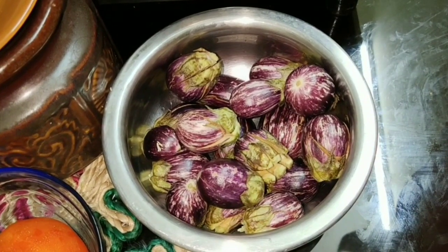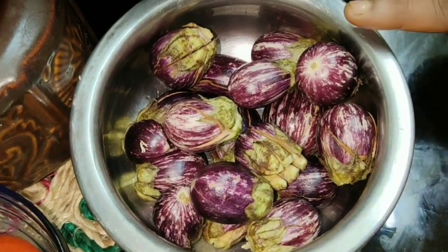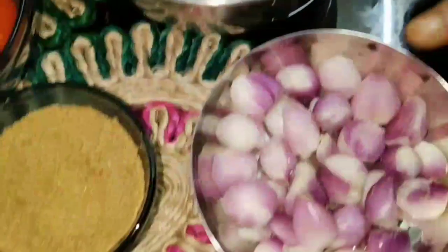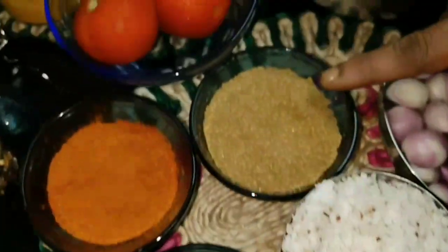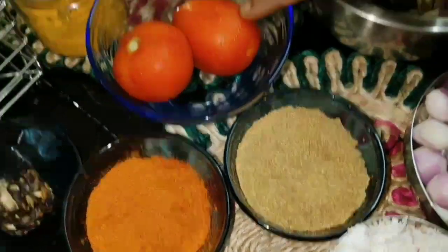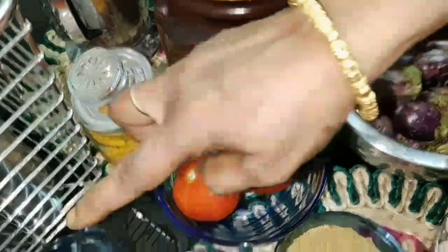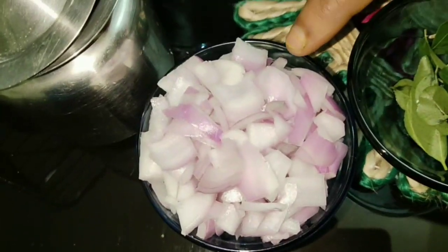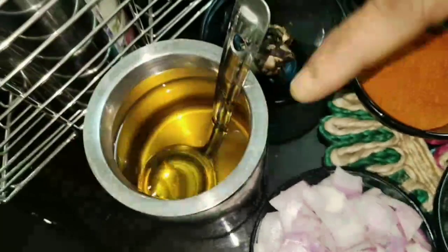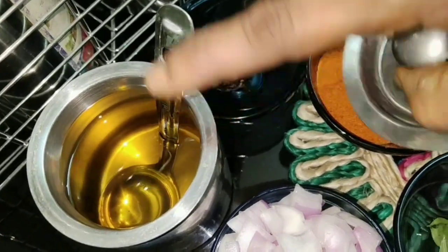Let me show you all the ingredients. I've taken about 15 small brinjals — small brinjals taste better for this curry — about 20 shallots, one cup of grated coconut, two tablespoons of coriander powder, two tomatoes, half teaspoon of turmeric powder, small lemon-sized tamarind, two teaspoon of chili powder, few curry leaves, one medium-sized big onion chopped for seasoning, and gingerly oil for seasoning because gingerly oil tastes good for this curry.